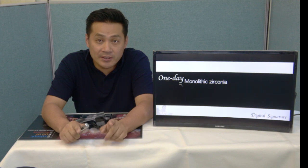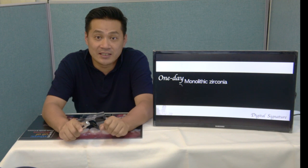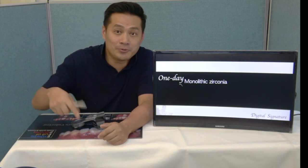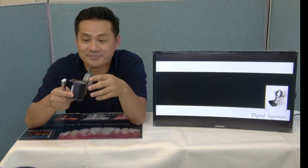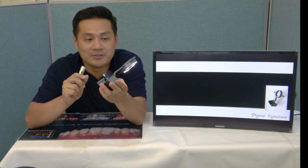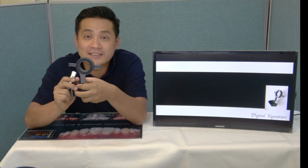Now I'll show you a live shade matching that I've already done in my course. Sometimes I do a show in my course. This is my favorite tool when I take shade. This is called Cocorox, made by Haas Corporation.